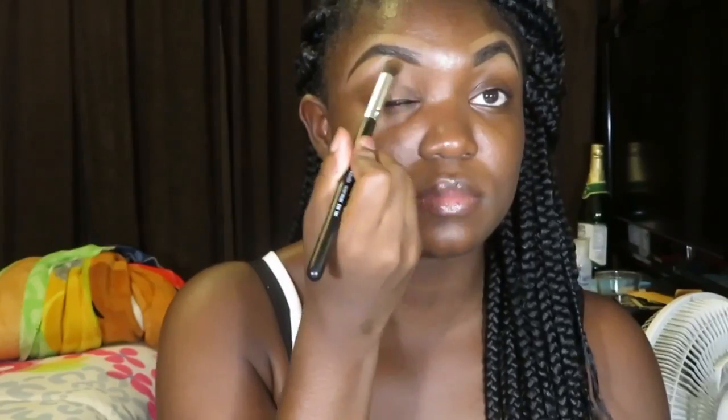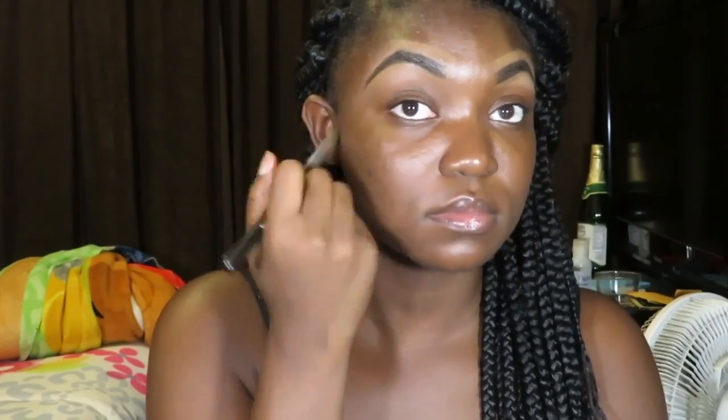After I do my eyebrows I have to conceal them. I use the LA Pro Girl concealer in the shade Espresso to outline my eyebrows — going on the bottom and on the top — to get that crisp, sharp, clean eyebrow look. Then I take the AOA Studio brush E1 and E105 to blend out the bottom and top until it's to my liking.